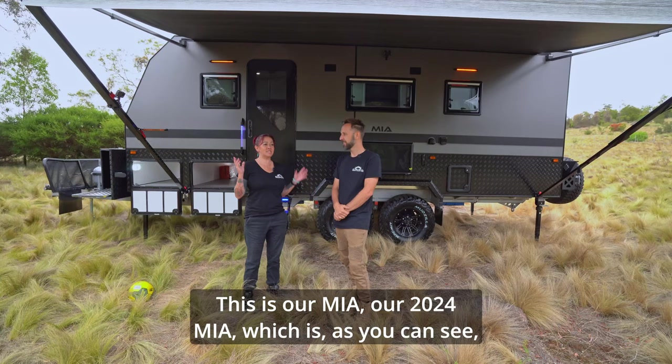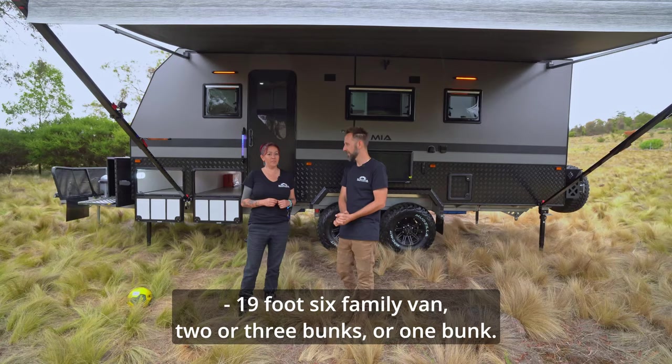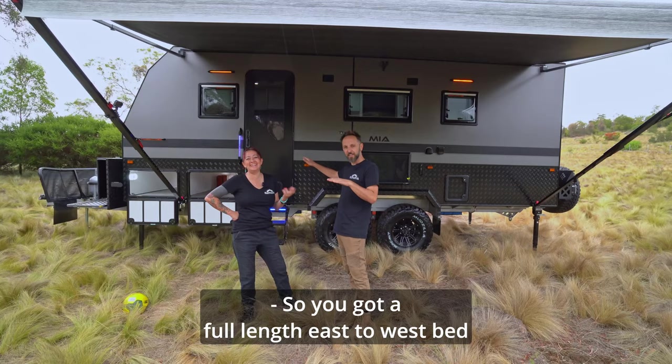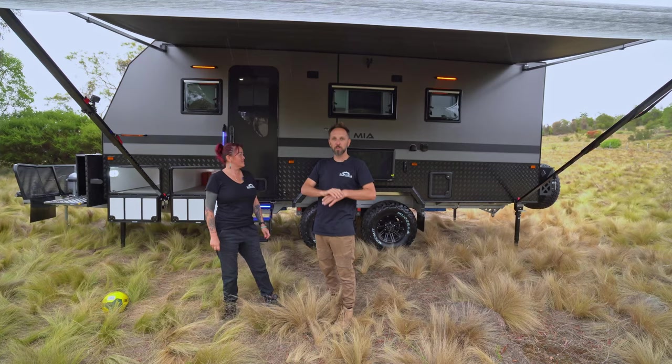It's a 19 foot 6 family van, two or three bunks, or you can do one bunk — you do have to have bunks though. Dual tunnel boot, dual full-pass tunnel through boot. So you've got a full-length east-to-west bed with two full tunnel boots at the front. Large toolbox in the back, dual spares — lots of stuff to show you. It's a cool van.